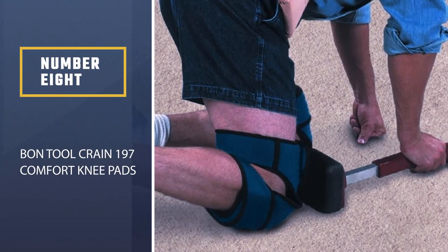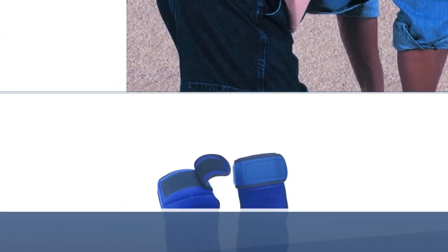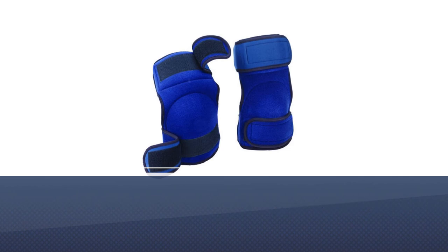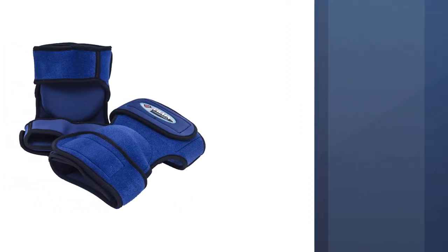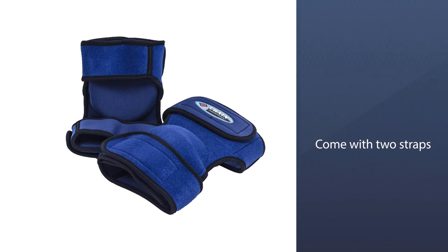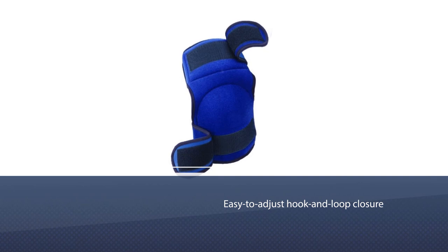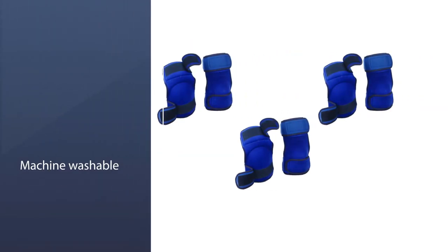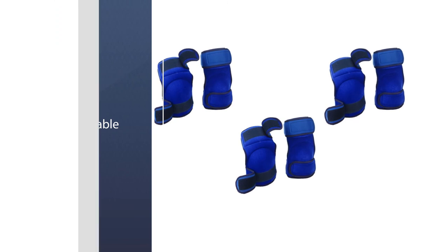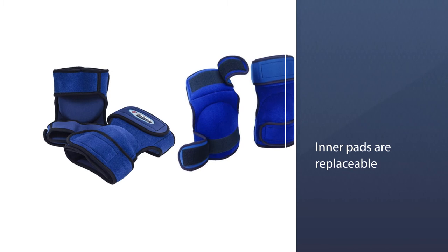Number 8. Bond Tool Crane 197 Comfort Knee Pads. You can easily work all day wearing these Crane 197 Comfort Knee Pads. They are designed to make floor installation easier with their soft, thick, and comfortable padding. Unlike other knee pads, these come with two straps — one strap wraps a little below the knees, while the other wraps snugly around the lower thigh to prevent the knee pad from sliding down as you work. Each neoprene strap comes with an easy-to-adjust hook-and-loop closure. These knee pads are machine-washable for convenience, and the inner pads are replaceable, so you can use them as long as the outer shells are intact.